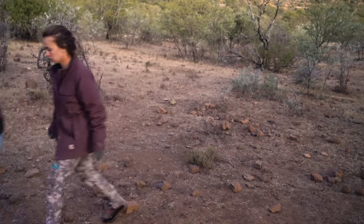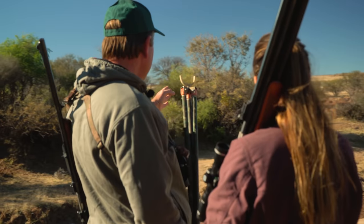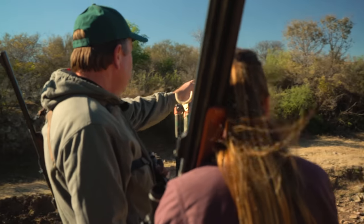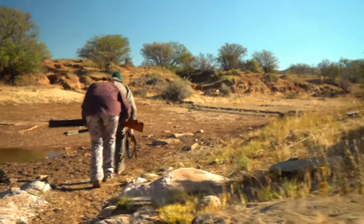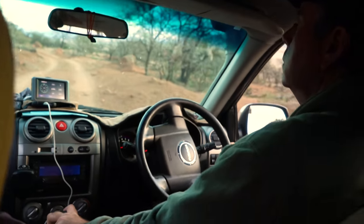My name is Johan Dreyer, and I'm the general manager at Hunter's Hill Safaris. At Hunter's Hill, we try to cater for all clients' needs, but we specialize in spot and stalk hunting. The terrain here lends itself really well for that type of hunting. It's a destination for true hunters that are looking for a really good spot and stalk experience.